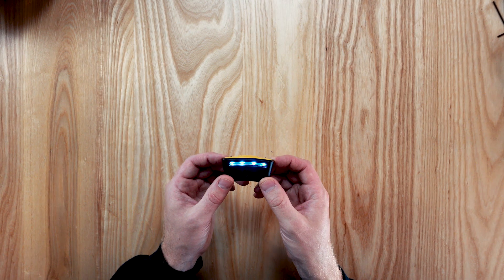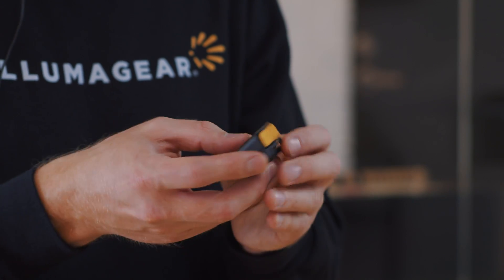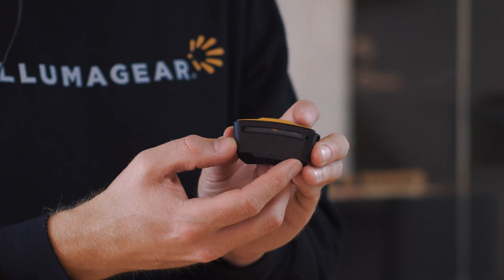As you approach a current source, the first alert on Sixth Sense will be a flashing blue light and a slow beep. As you get closer, the second alert will be a full alarm, meaning a darker blue light and a fast beep.